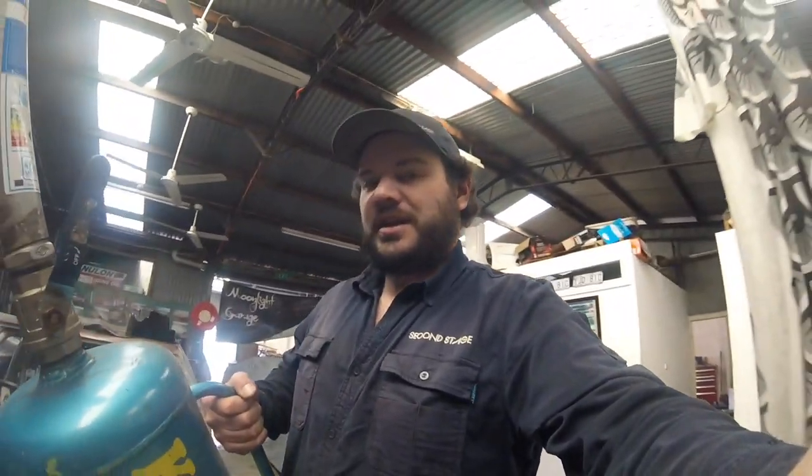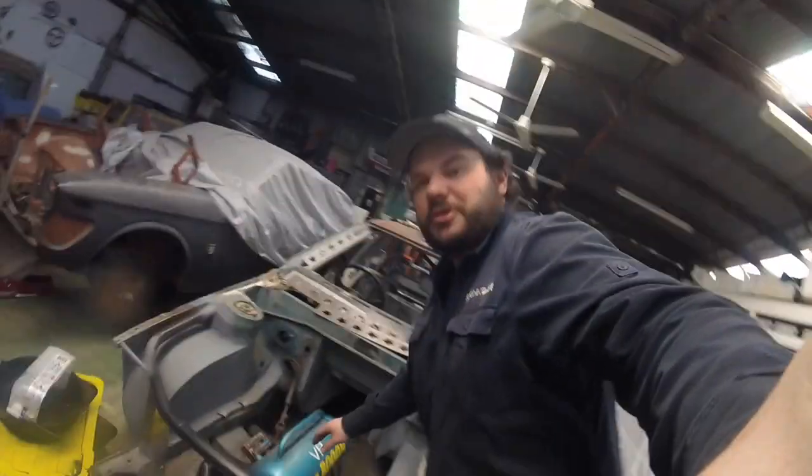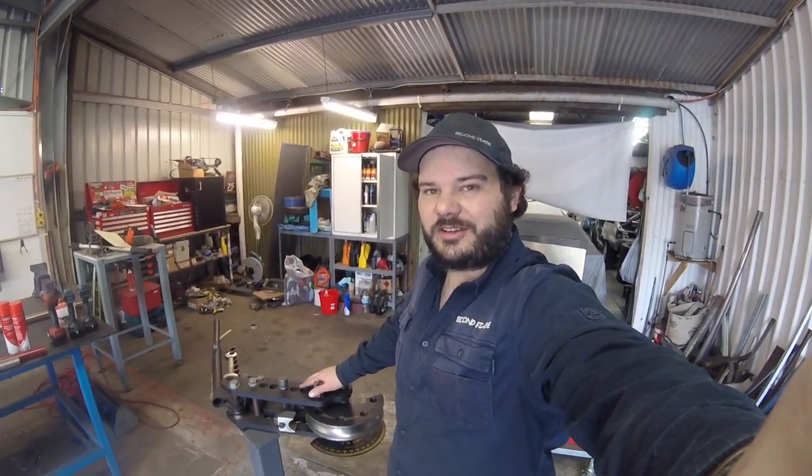Hey, welcome to the Second Stage Workshop. Back here again towards the end of the week — I like to have a bit of a tidy up at the end of each week, just try and stay on top of everything that's happening in the workshop. Putting a few things away, obviously the Kaboom we used the other day goes back there for now. Gave the floor a sweep and we've got a few of the cars out the front. Got a rather interesting car coming in today, so let's pull it in and have a look at that.